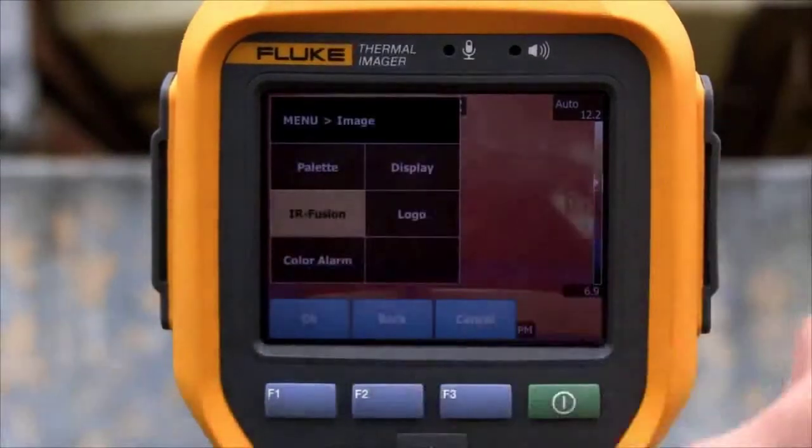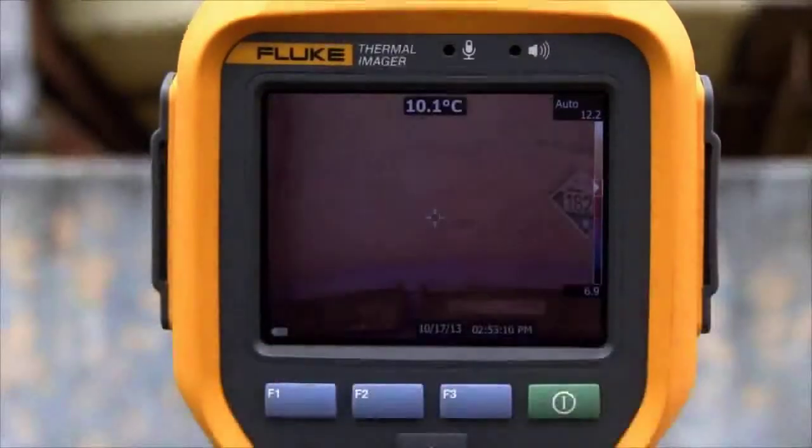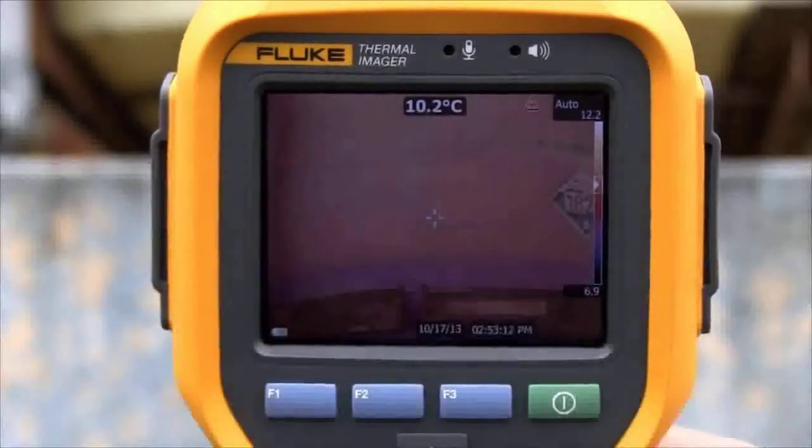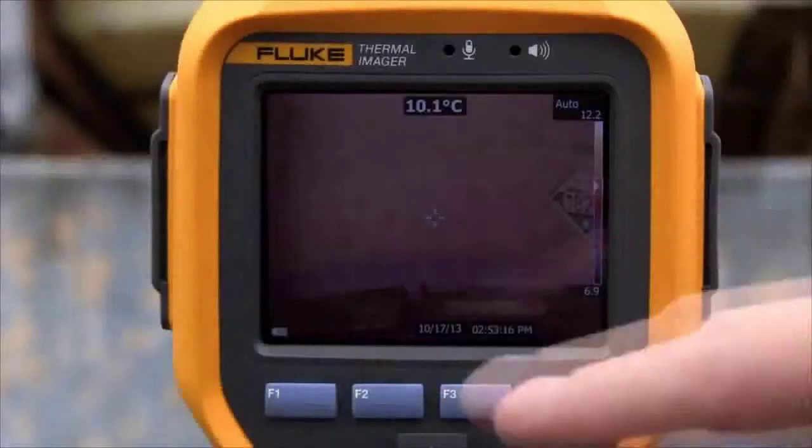In this application, we're looking at a tank level. We're changing it from max IR to min IR so you can actually still read what the tank level is, as well as visibly see the infrared color showing you the tank level.